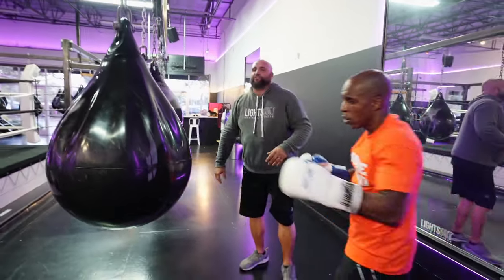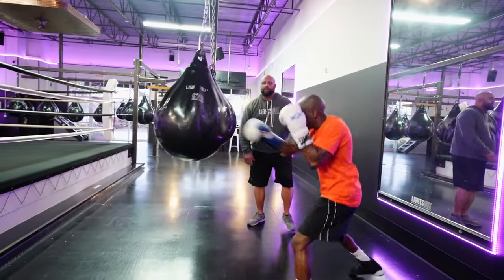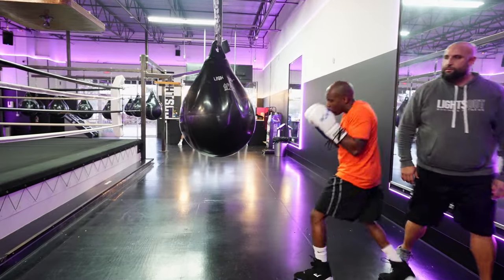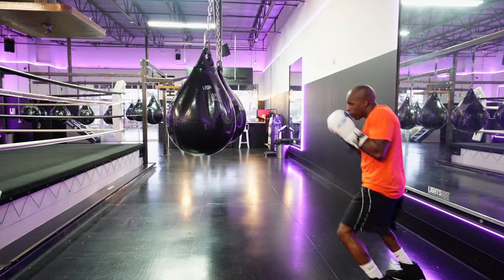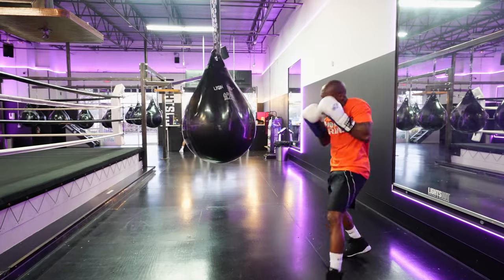Let's go ahead and control that distance. Work those straight punches — don't smother them.